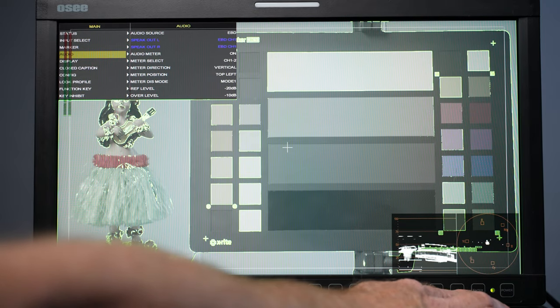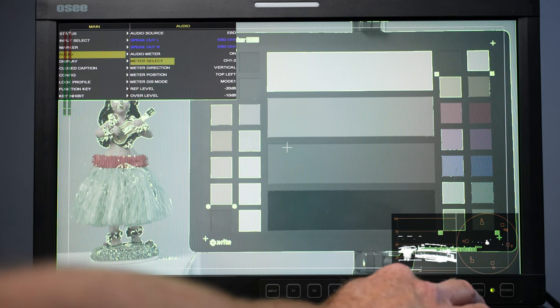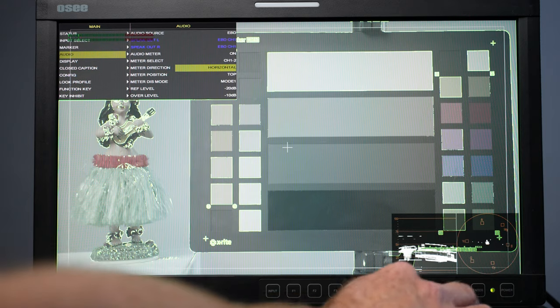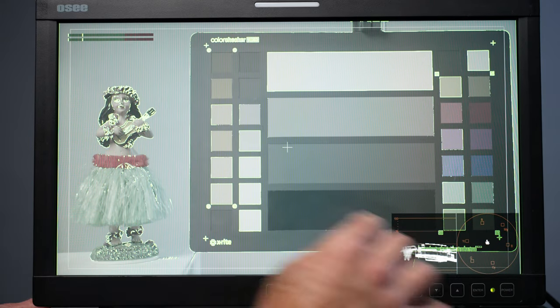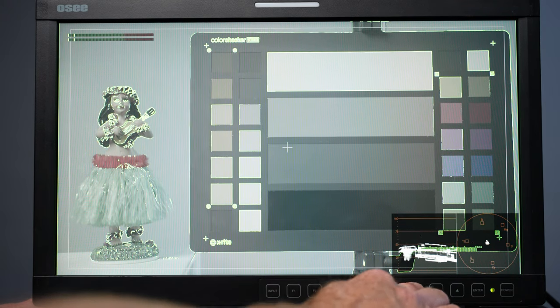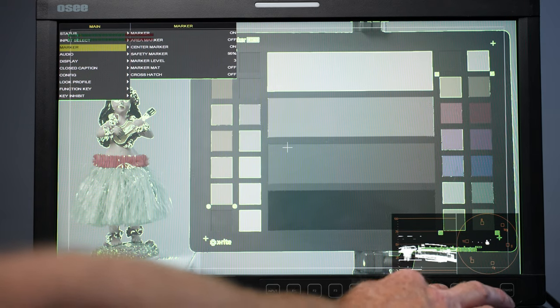To change the audio meter orientation, hit enter, come down, select horizontal, and get out. You can see if that's better for the shot you're doing — it's another option you have. Back into the menu, scroll down to display.